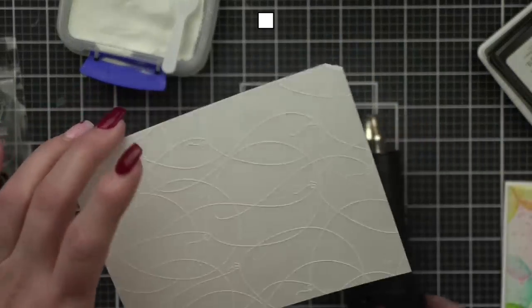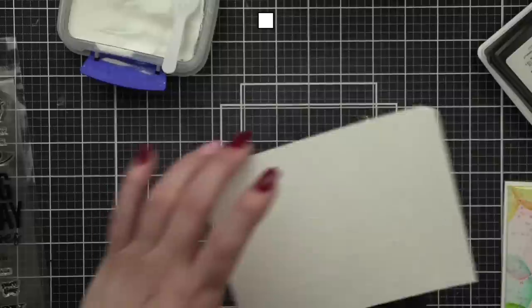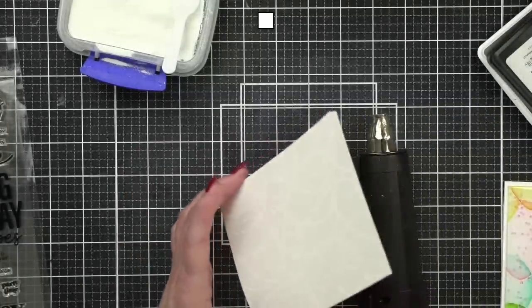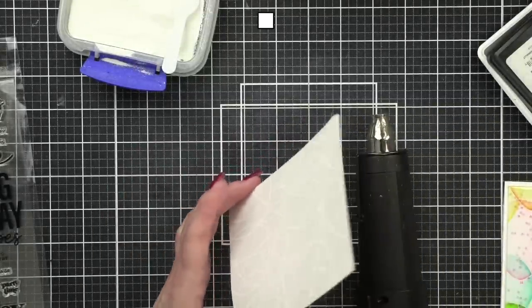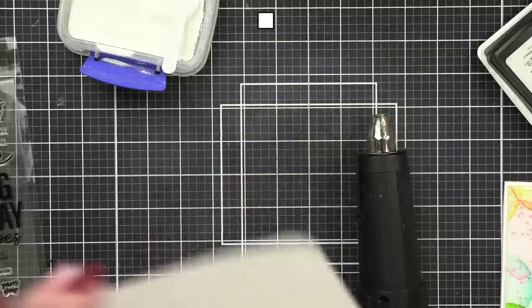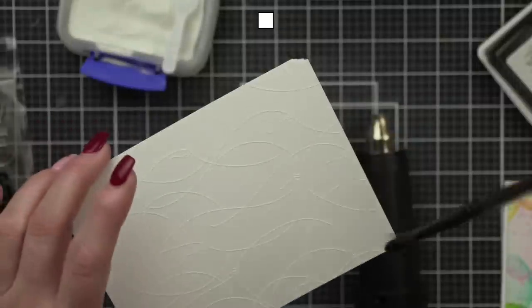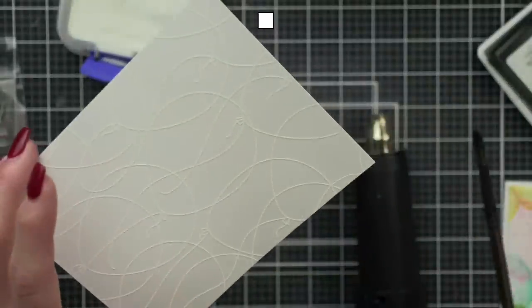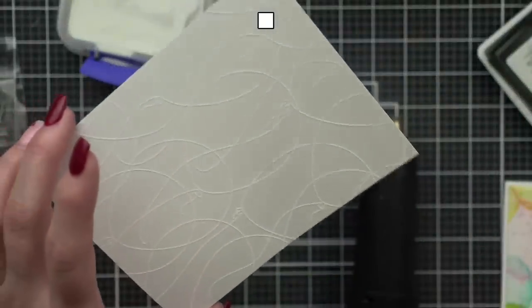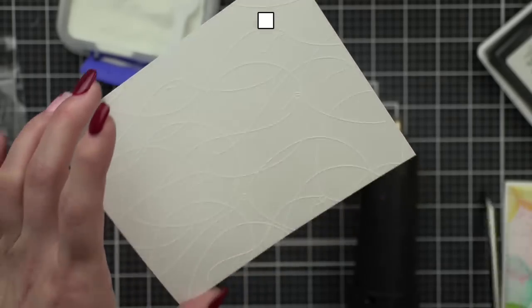Frank is completely unbothered by the heat gun noise, which I'm super glad about. If you ever get embossing powder where you don't want it, you can use a dry paint brush to remove it. I did not do the best job here today — I missed a few spots.